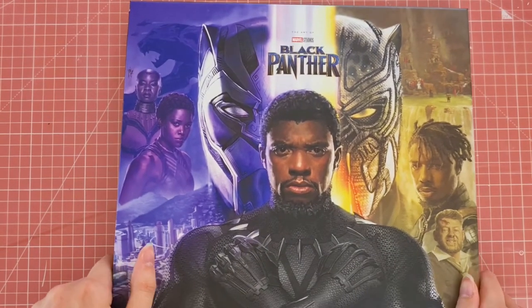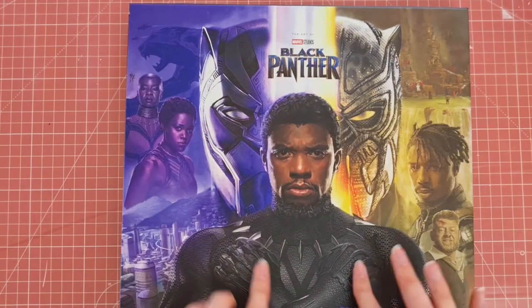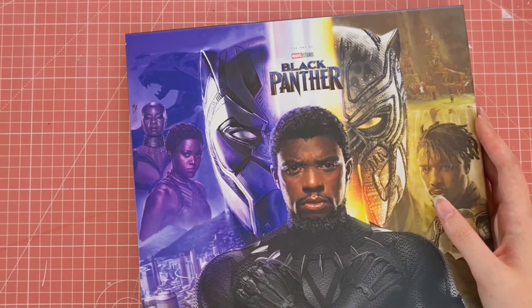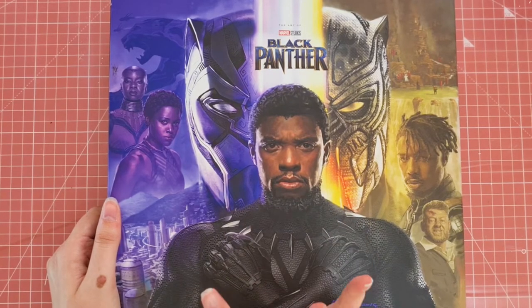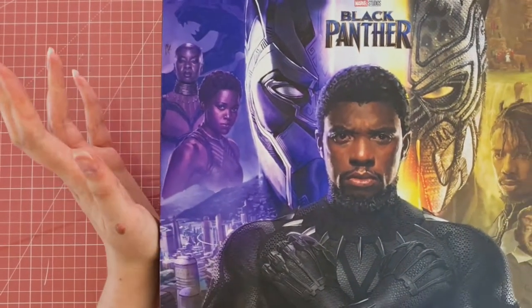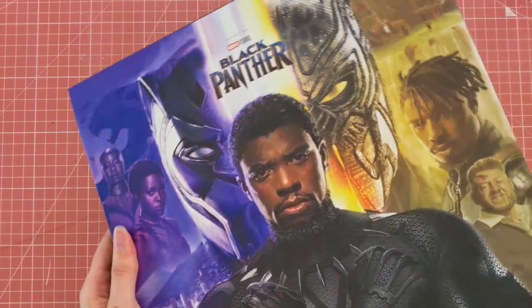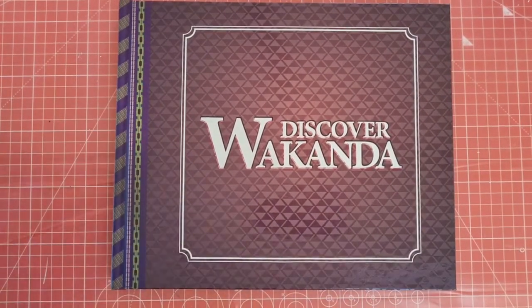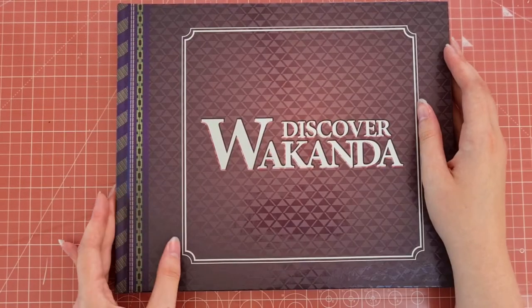So we are into the kind of Marvel Studio Art of Books. What I really like about these is they all come with a slip cover to protect the actual book inside. I've got Black Panther here, which is one of my favourite Marvel films. I have two in total of these — there are a few more that I would like to get but they're quite rare now. I'll show you what the book looks like inside.